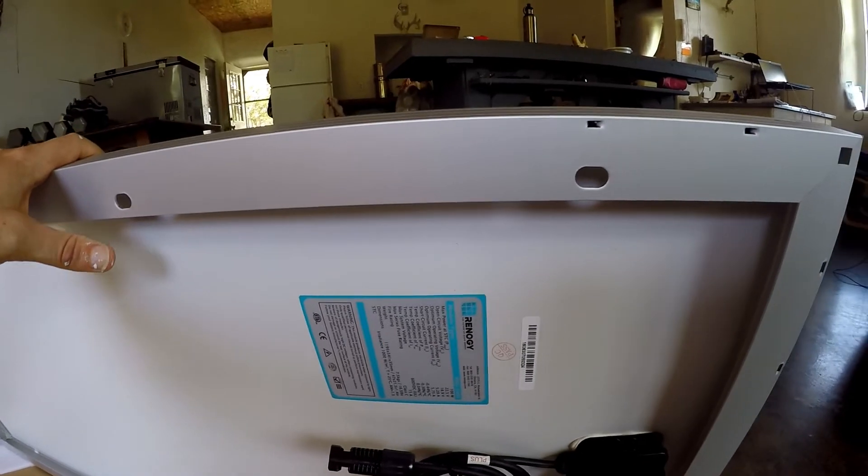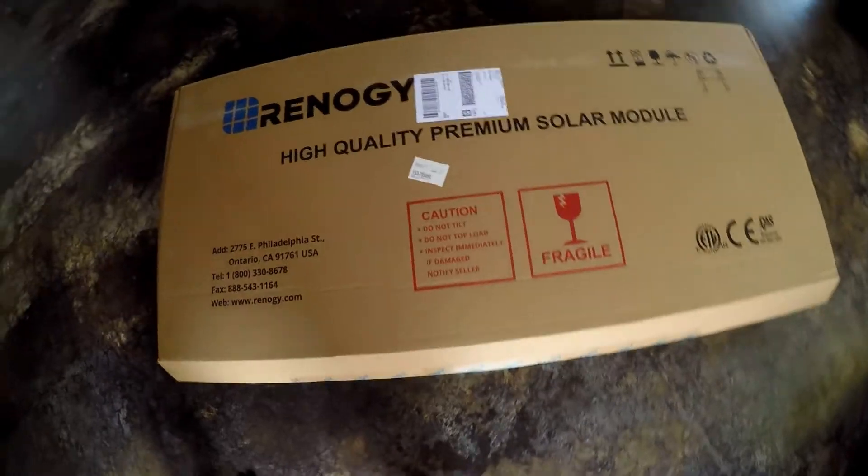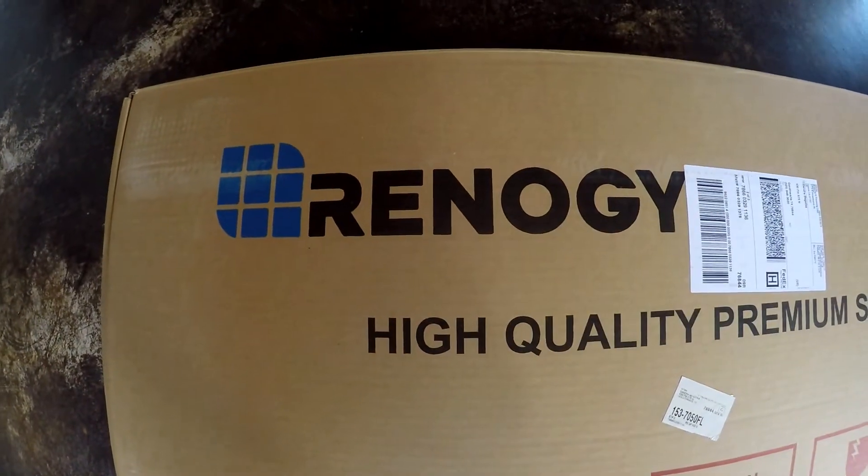We also got the brackets — there are three of those. Renogy — that's where we ordered these from.